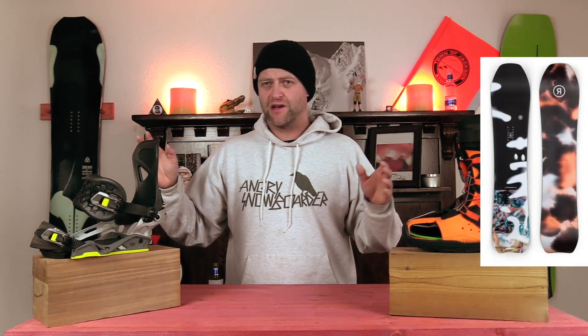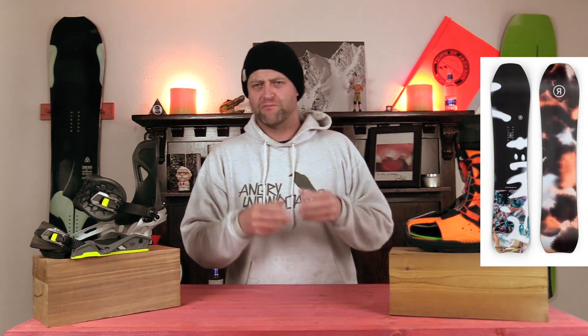Number two: the Ride Psycho Candy. Coming in somewhere between a Ride War Pig and a Super Pig — it's the women's equivalent of both merged into one, in my opinion. You can rail a turn, you can butter your heart out, you can slash pow, you can pretty much ride the whole mountain with it, and it doesn't suck.